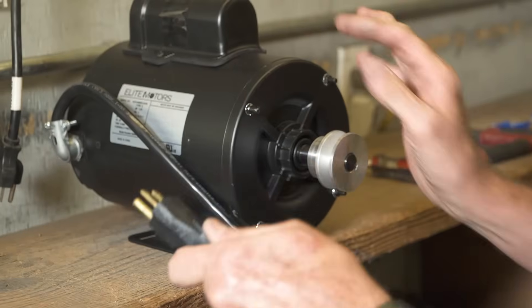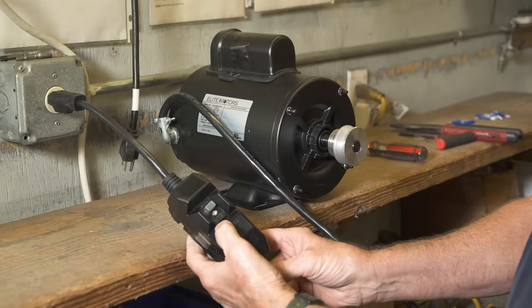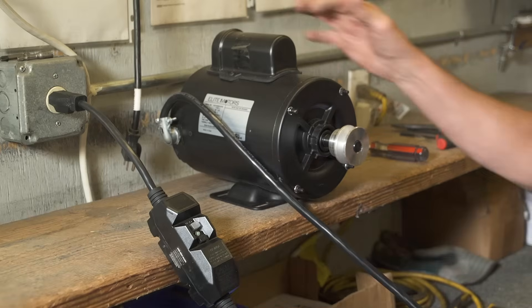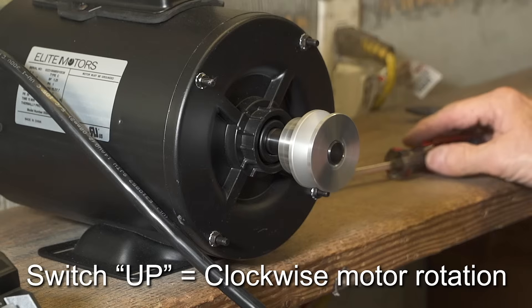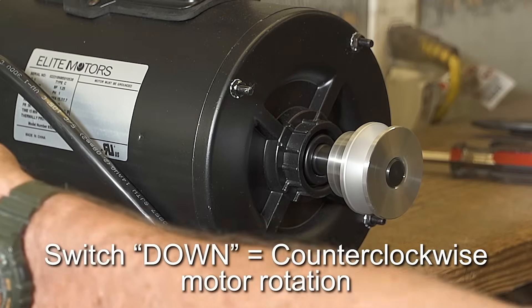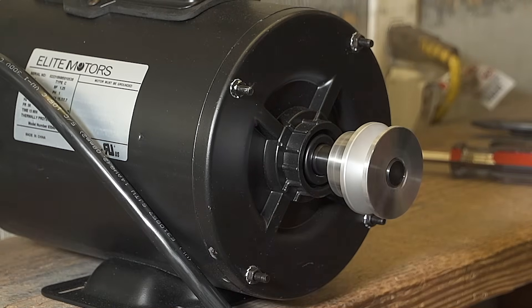Now plug the motor in and test it. Remember, on a 220-volt motor you must reset the GFCI switch on the wire harness or the motor will not run. Set the switch to up and the motor should go clockwise. Set the switch to down and the motor should go counter-clockwise. Never forget to let the motor come to a complete stop before changing directions.